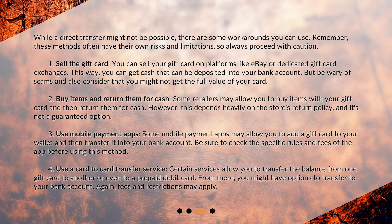Use a card-to-card transfer service. Certain services allow you to transfer the balance from one gift card to another, or even to a prepaid debit card. From there, you might have options to transfer to your bank account. Again, fees and restrictions may apply.